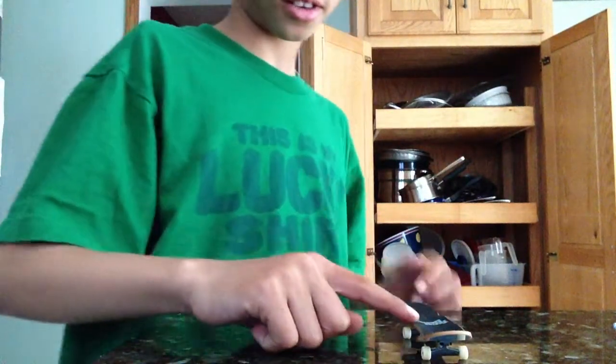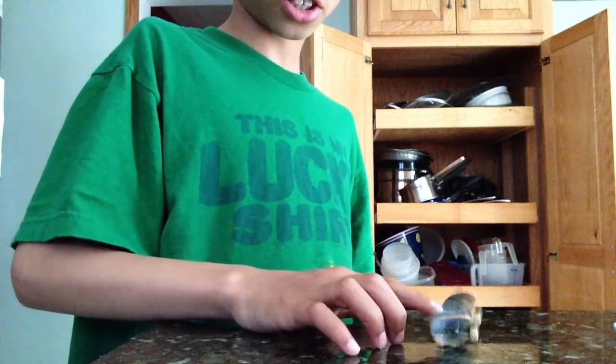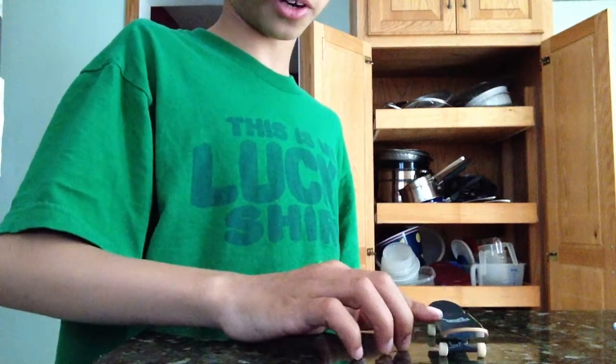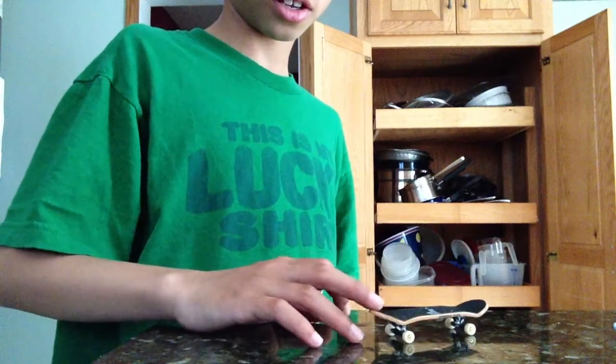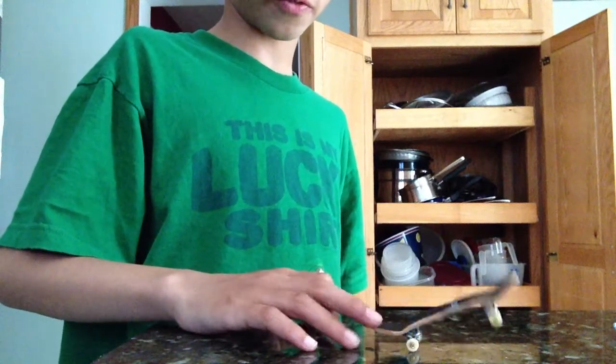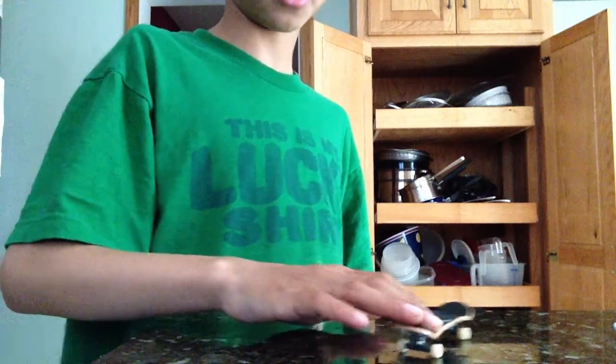Today I have one of the easiest and one of the best tricks for a tech deck. So basically, you want to push down on your index finger, so you pretty much do a kickflip kind of. And then you want to push down on your middle finger, so you do a manual kind of.